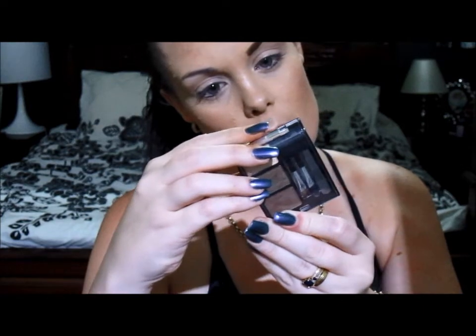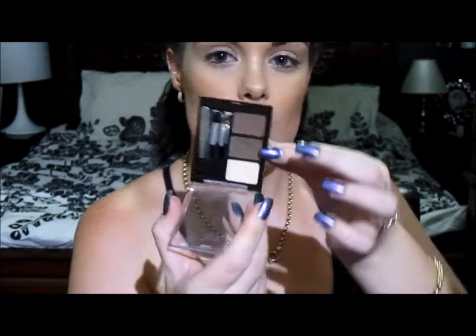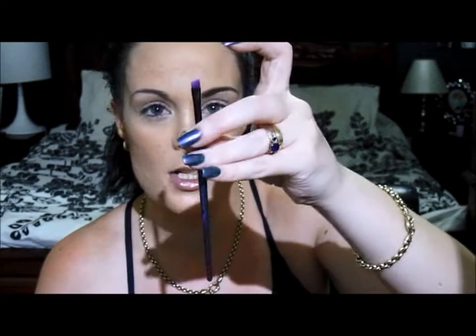So the first thing we're going to take is our Ardell Brow Kit, and this is in Medium. It's a brow defining palette and it just looks like this. Basically it has two shadows, a highlighter, tweezers, an applicator sponge, and an angled eyeliner brush. I'm going to use this colour here. You could basically use any eyeshadow you have that you think is close to your hair colour or brow colour. I'm actually going to use the applicator included in the kit just to show you it is actually workable.